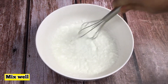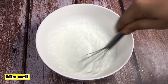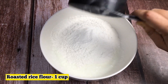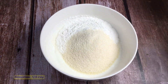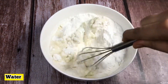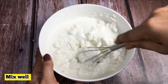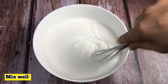We are going to mix it up. I am going to add a cup of water. I will add a cup of water and mix it up. We need to add a cup of water.